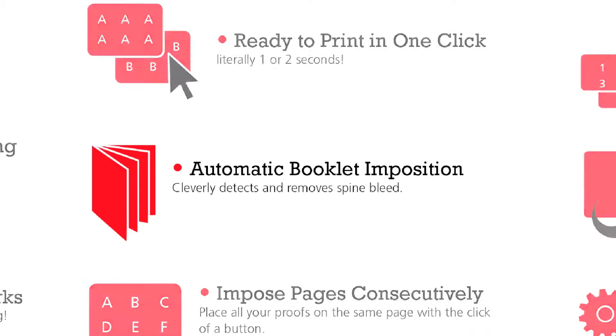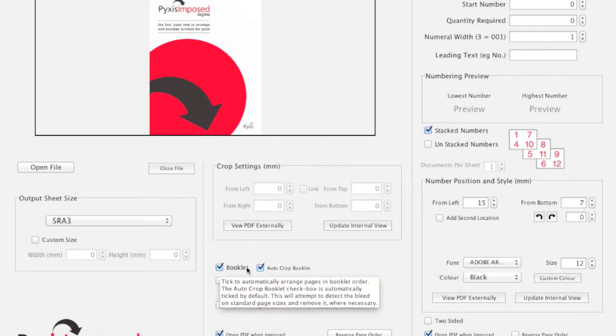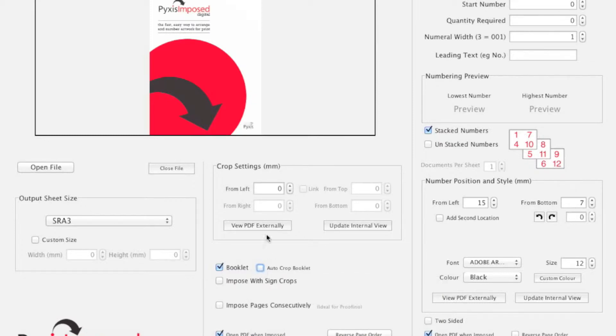Pixis Imposed makes imposing booklets and magazines so simple. With its auto trim functionality it cleverly detects and removes spine bleed on popular sizes such as A5, A4 etc. For more unconventional sizes, custom trimming is available.